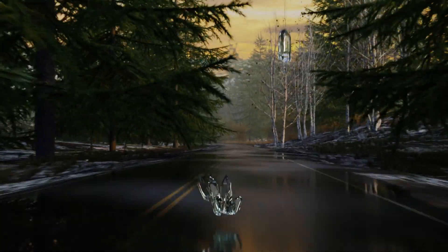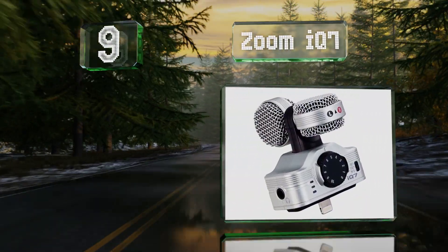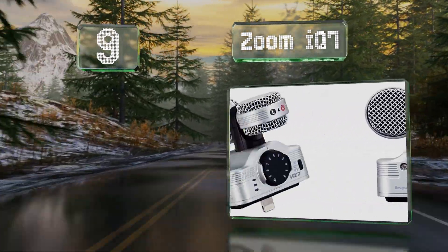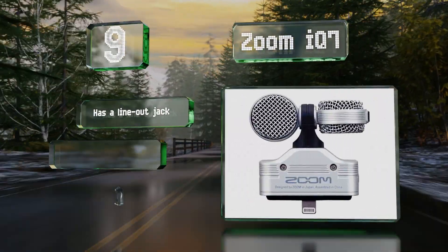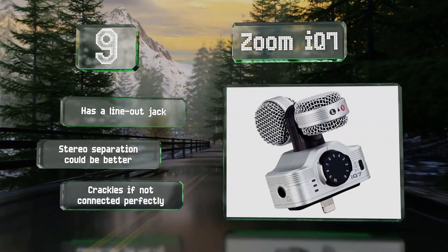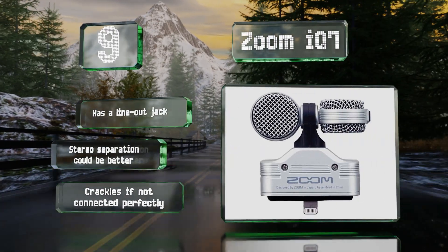At number nine, a switch on the Zoom IQ7 allows you to select from among 90-degree, 120-degree, and mid-side recording modes, so you can control the amount of environmental noise it picks up in a given location. It comes with a line-out jack, but its stereo separation could be better and it crackles if not connected perfectly.